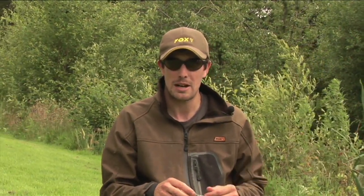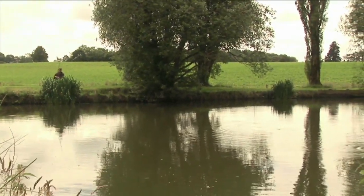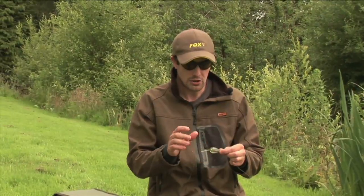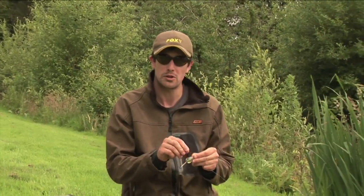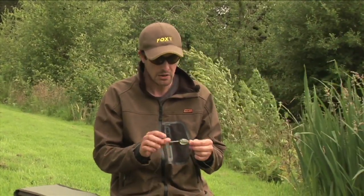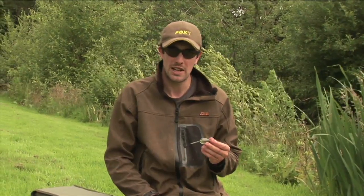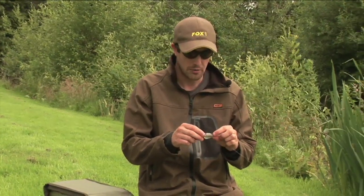It's a nice low diameter line as well, which obviously helps with casting. Moving down the rig from the mainline, we have to look at controllers. I used to use traditional sort of 10-pin style controllers quite a bit but I've moved across to the Fox Bolt Bubbles. They come in a variety of sizes: small, medium, large and extra large. I'll go through the various sizes and why I use them and for what application.